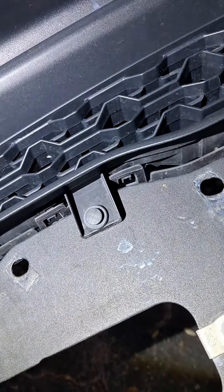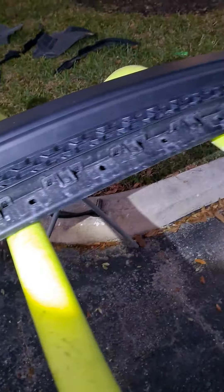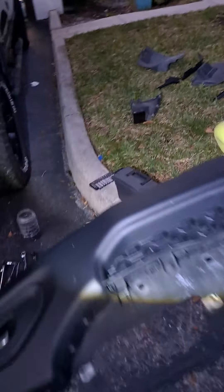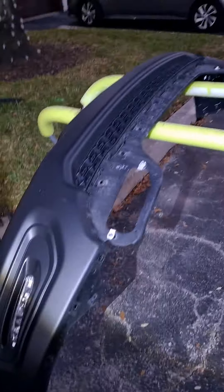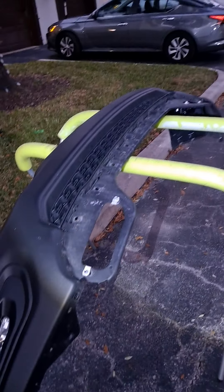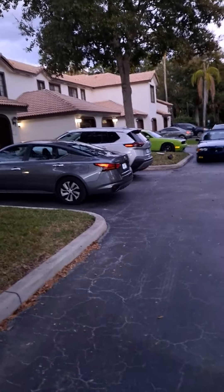I'm used to doing stuff like this, because these are the clips that I couldn't get to right there. Alright, well at least I made it before dark. I know what I'm doing — or at least I fake it. Let's get my green Challenger in there one more time.